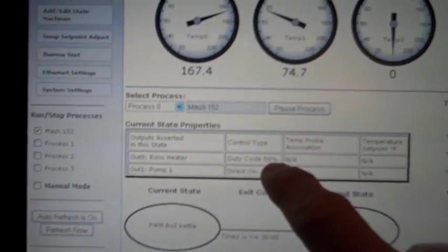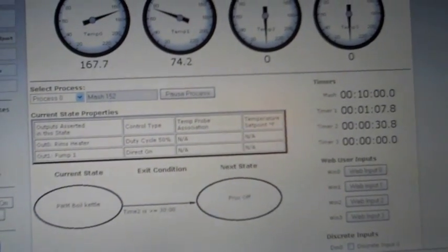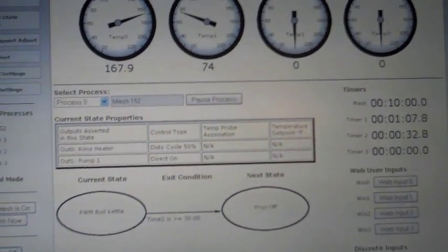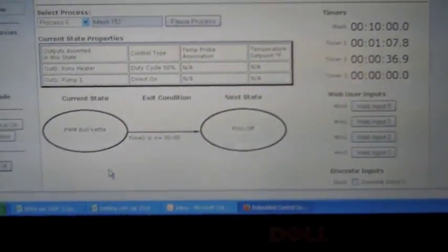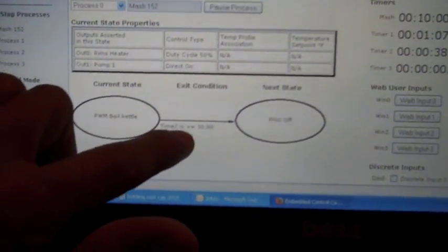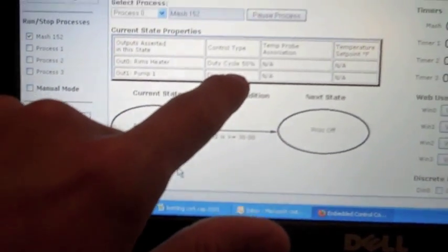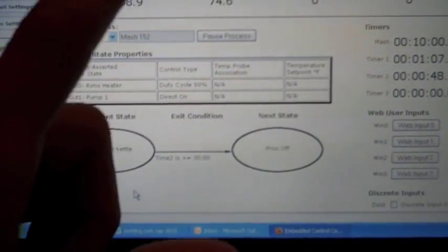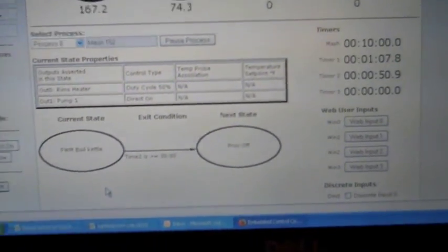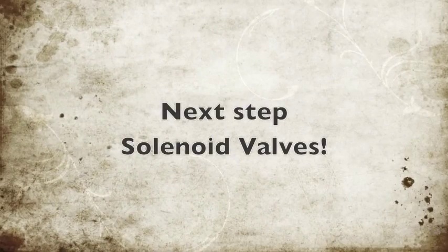Right now I have my duty cycle set at 50%. I set my duty cycle on the RIMS at 50%, and I'm doing it for 30 minutes. So it's pulsing 50% on, 50% off, until 30 minutes is up.